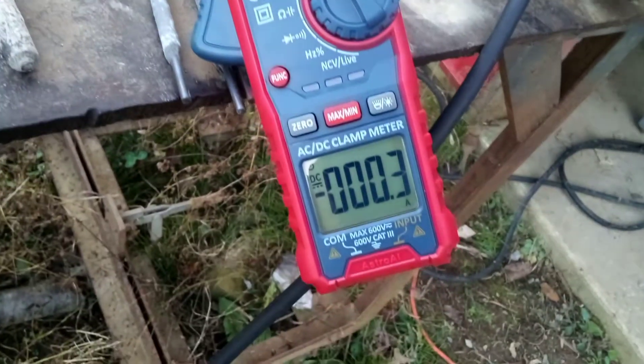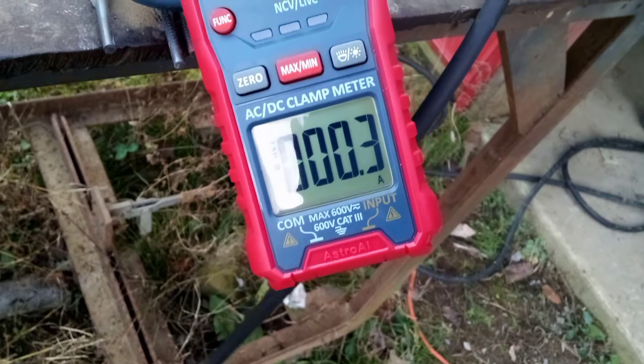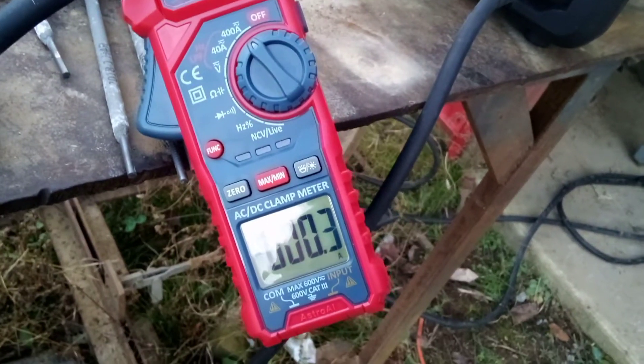I'm going to do 150 amps — at least that's what the machine is set to. Let's try it.